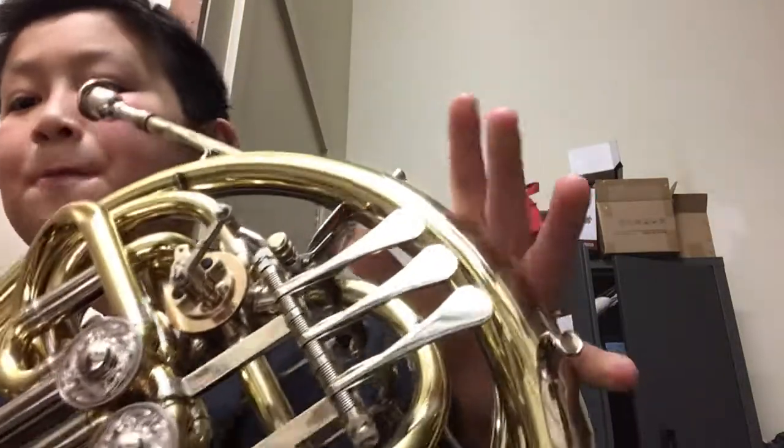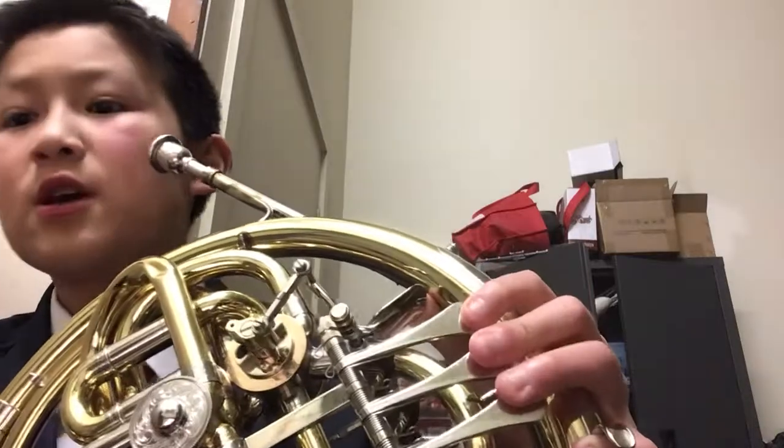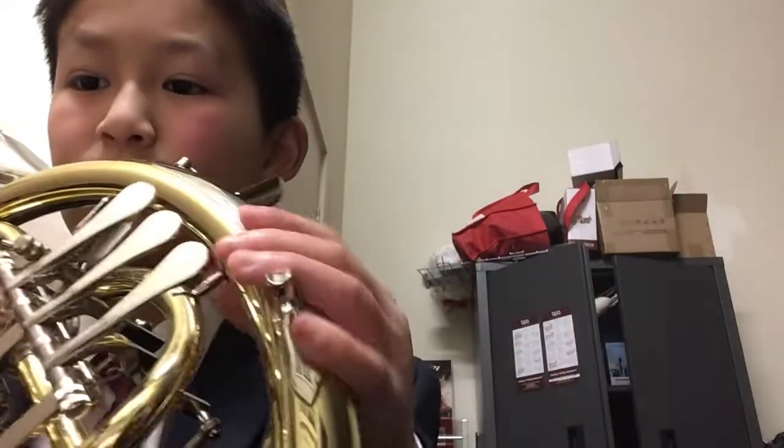And that's the B flat chromatic scale on a French horn. You may wish to play more than one octave if you want. Enjoy the rest of your day, everyone bye.